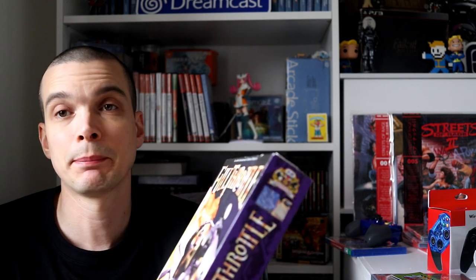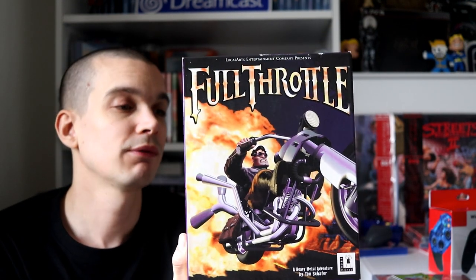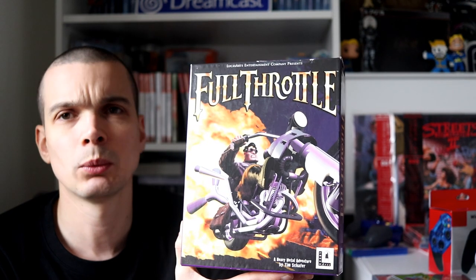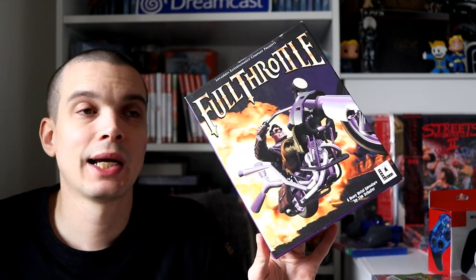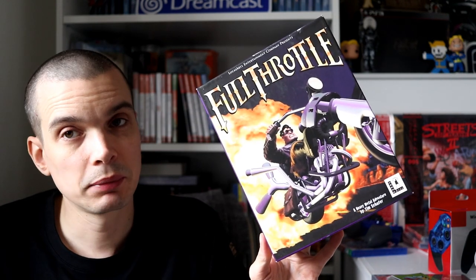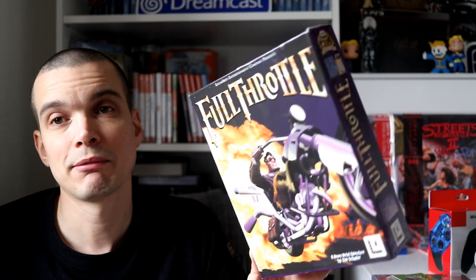Another one I Frankensteined from bits — Full Throttle. This popped up on eBay, box only. If you guys know me, you know I'm a big LucasArts fan. Full Throttle was from around 1995 — Tim Schafer's first game as lead. These go for like 40 quid plus complete, but the box was on eBay really cheap — it had the manual and all the bits, just no game. The guy wanted 17 quid for it, and I knew I could buy the disc for a couple of quid separately.